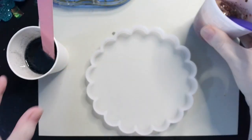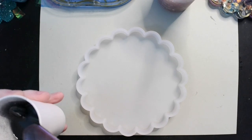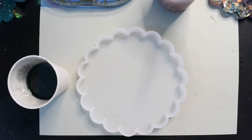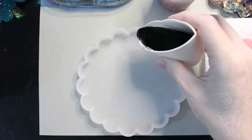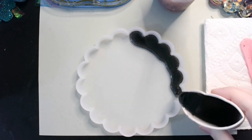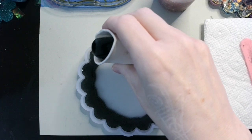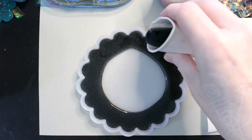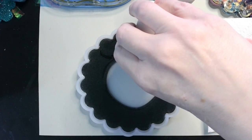Alright, so in our mold I'm going to take the black and go around the outside of the mold. I'll put my stick down and just go around the outside of the mold.